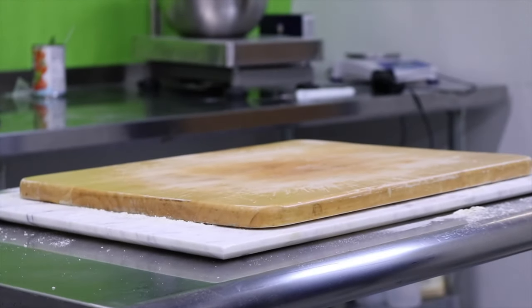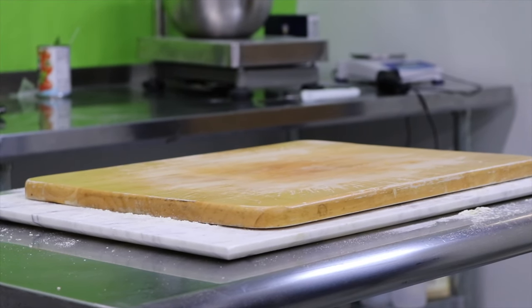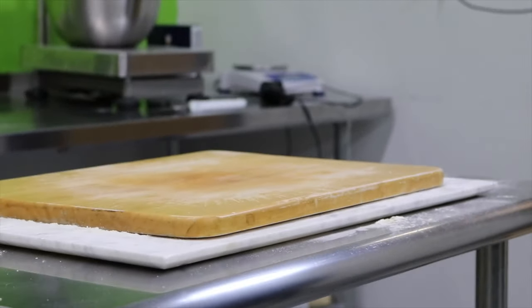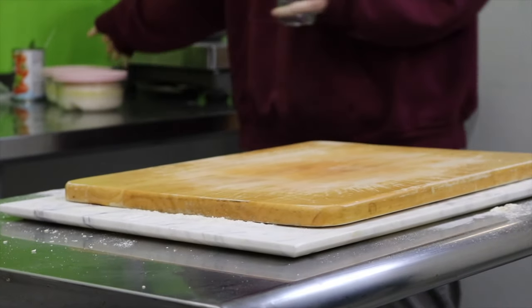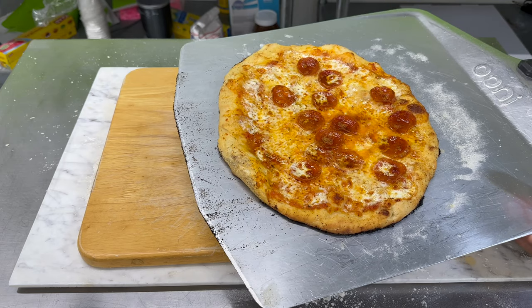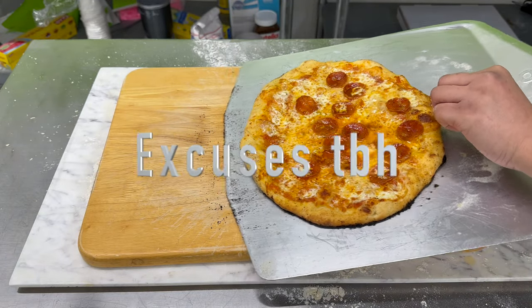Why are you calling this a pan? What pan? I messed up earlier — I had olive oil stuck on the pan, so I had to make do, and that's what I have.